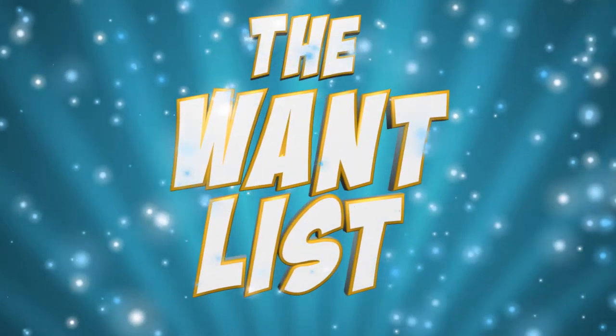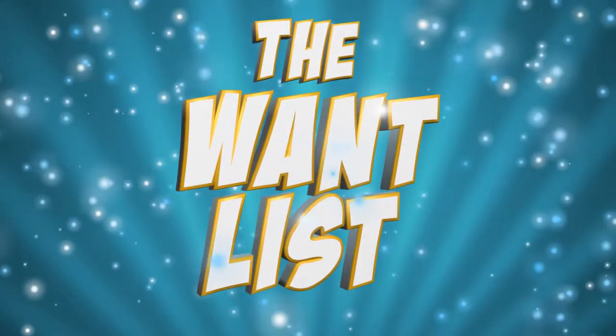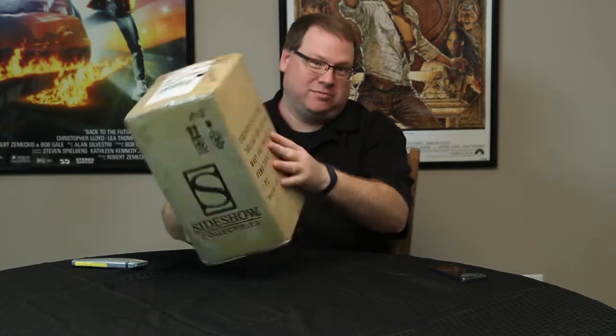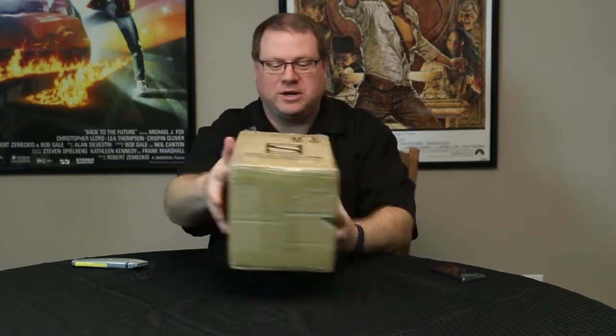In this installment of the WENT List, it's unboxing time! You know, part of the joy of an unboxing video is actually not knowing what's in the box when it arrives. This one, though, they print it right on the outside — from Sideshow Collectibles. It's the Mary Jane Comiquette. It's been out for a while, but we're going to open it up and take a look inside and really see what this statue looks like.